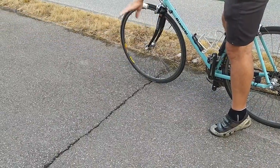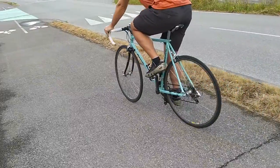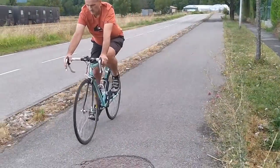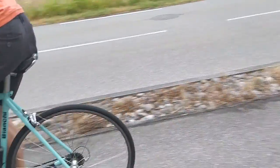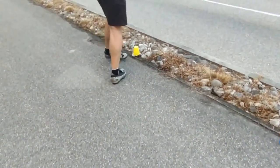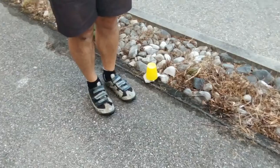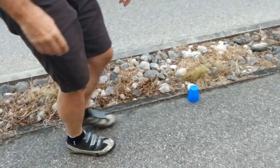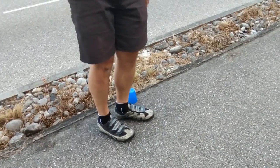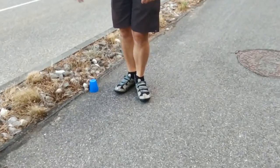We're starting on this line here and just rolling down the hill. The furthest we went was on 80 psi, and the next marker was 100 psi — slightly less distance.